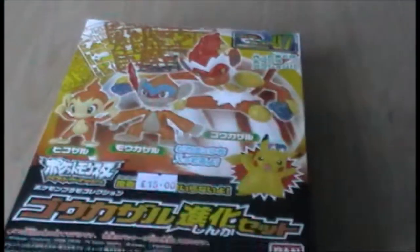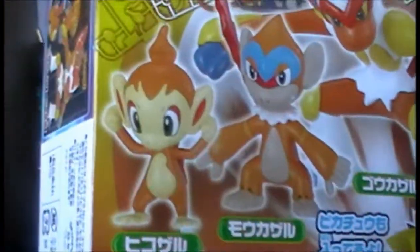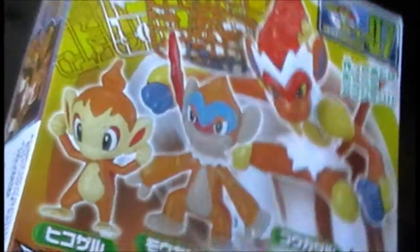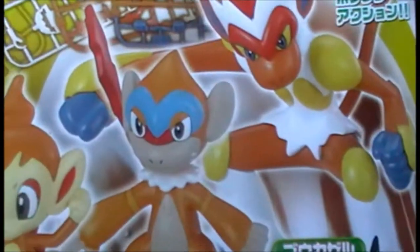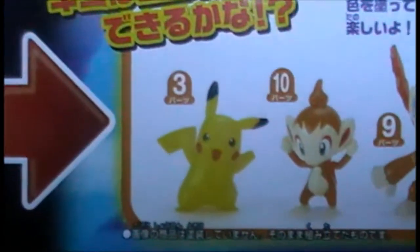Hello and welcome to a slightly different figure review today. It is of a Japanese construction figure set of the Chimchar evolution chain — Chimchar, the middle evolution whose name I can't remember, and Infernape — and you get a bonus Pikachu figure with it. Pikachu comes in three parts, Chimchar in ten, the middle evolution in nine, and Infernape in 32.